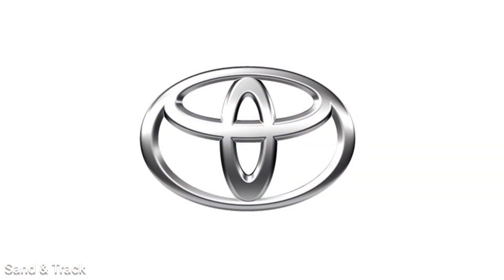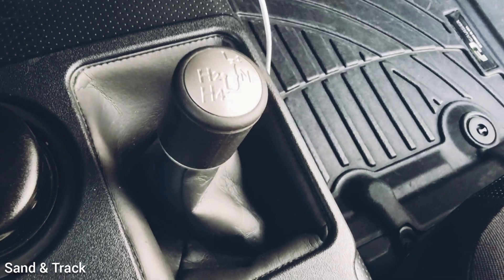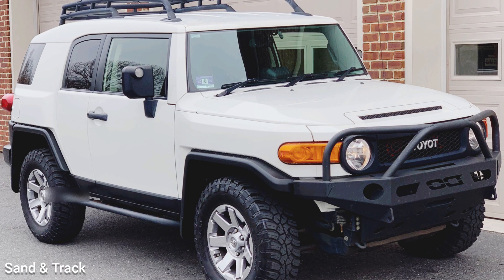Welcome to the Sand & Track channel with a series on 4WD systems where I explain how they work on different cars. Today's car is the Toyota FJ Cruiser.